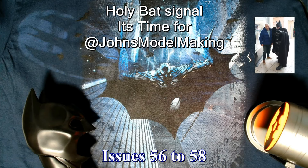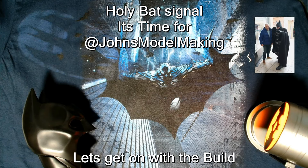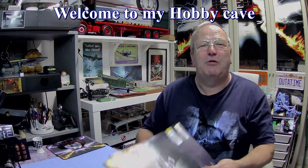Tomorrow, same bat time, same bat channel! Hi y'all, welcome to John's Bottle Making. Today I've got Batmobile Tumbler issues 56 to 58.